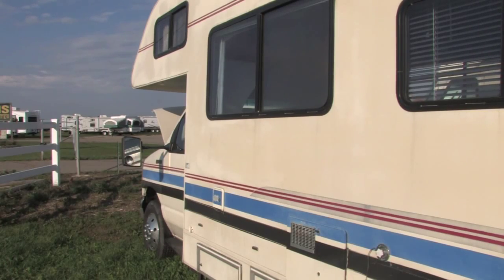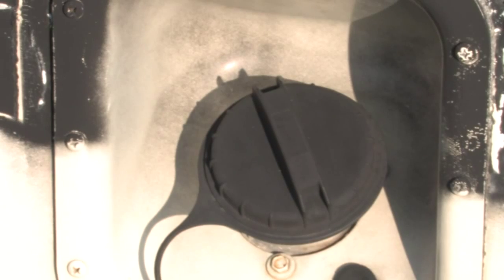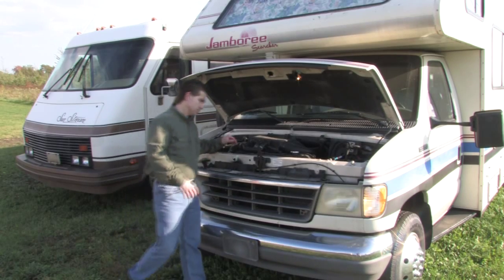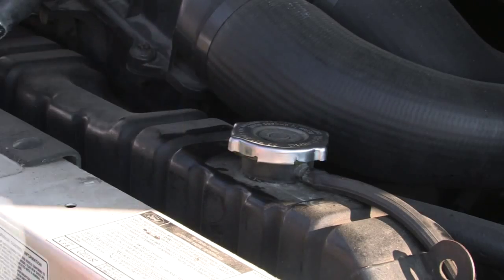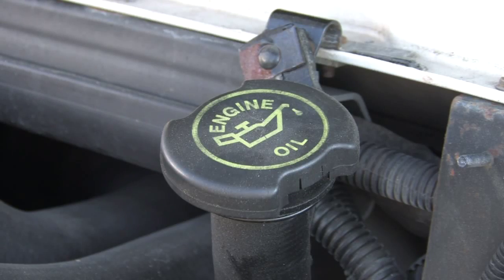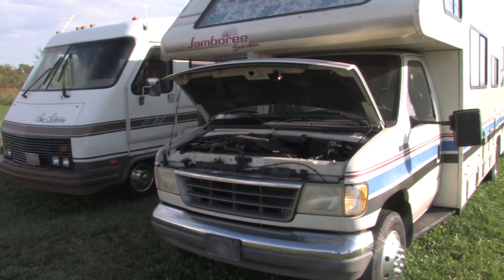If you've got a motorhome, top off the gas tank to keep the condensation out. You can also get a fuel stabilizer from your local supply store. Check your radiator's antifreeze and add or replace antifreeze as needed. You should change the oil and filter before you put everything away. For diesel rigs, follow the manufacturer's recommended storage procedures.